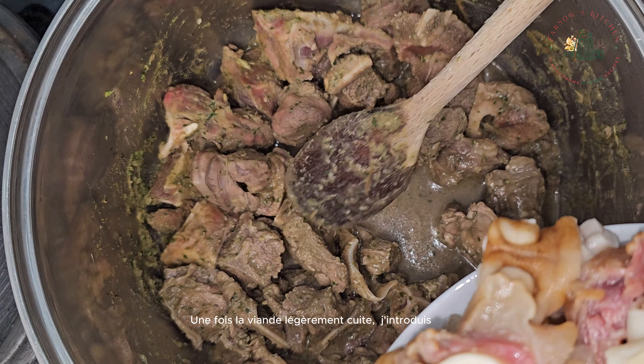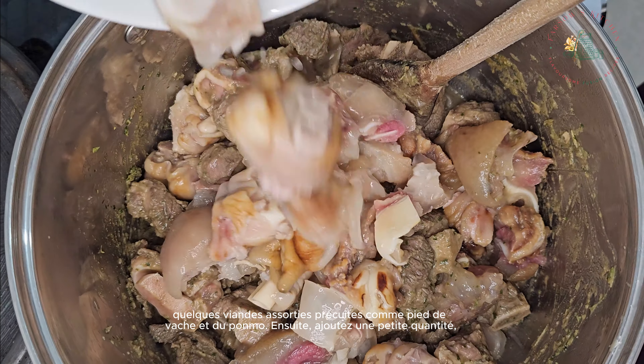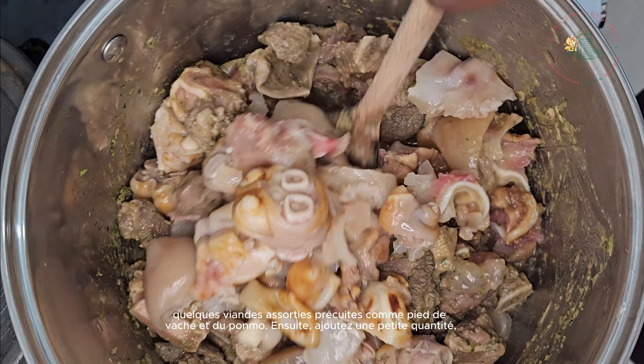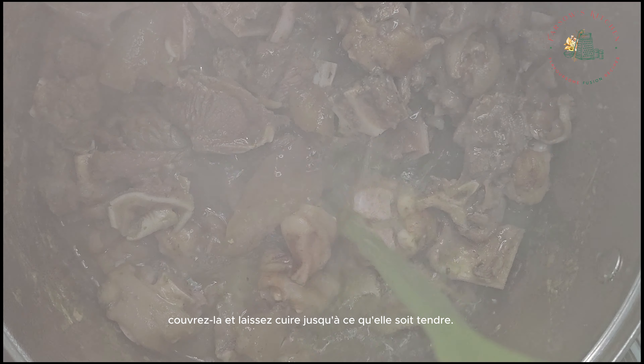Once the meat has cooked slightly, I'll introduce some pre-cooked assorted meats such as cow foot and pomo. Next, add a small amount of water, cover, and let it cook until soft.